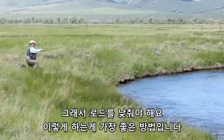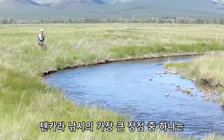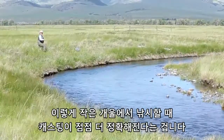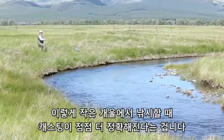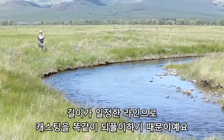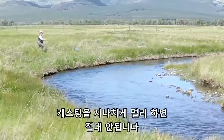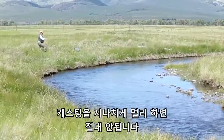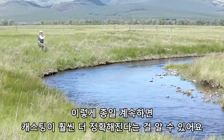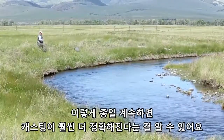One big advantage of fishing the Tenkara on small places like this is that you improve your accuracy a lot, because you repeat always the same cast with the same length of line and you never cast too far from you. You will notice your accuracy improve a lot through the day.